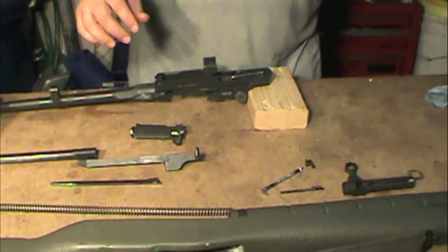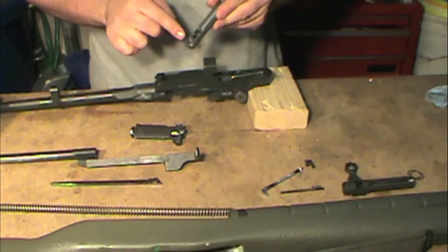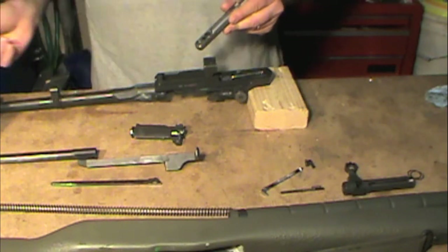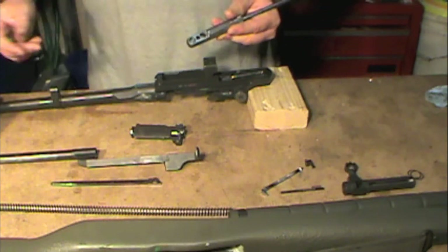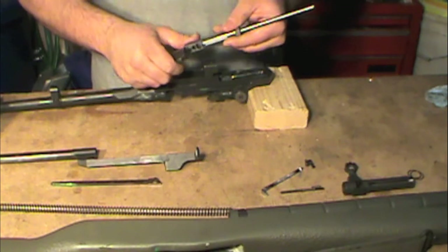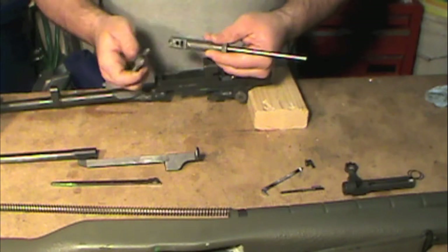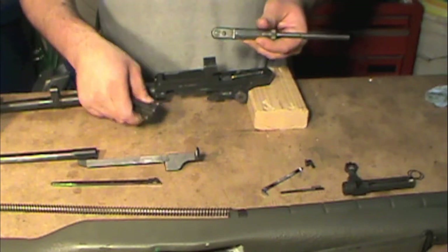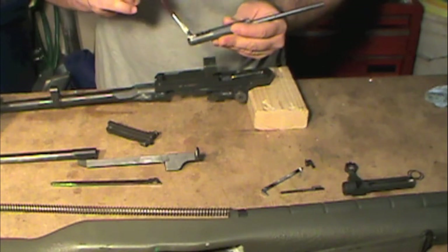Battle Arms Development came up with this very handy tool, the BAD-T1. This big opening up right here is a greasing tool. You can also get a similar one from Badger Ordnance. What you do is fill it with grease and push the bolt into this hole, and it packs the grease into the bearing, into the bolt roller. That's going to help your bolt roller last quite a bit longer. It doesn't take much grease because it's a pretty tight fit.